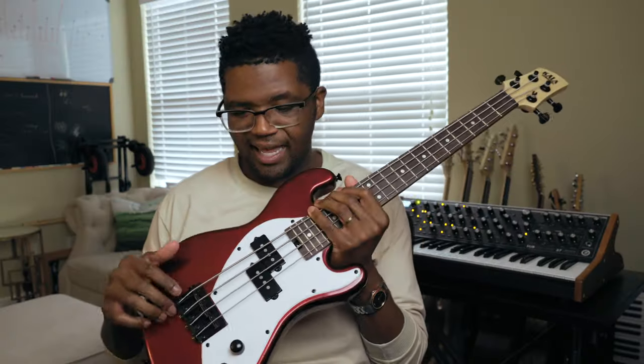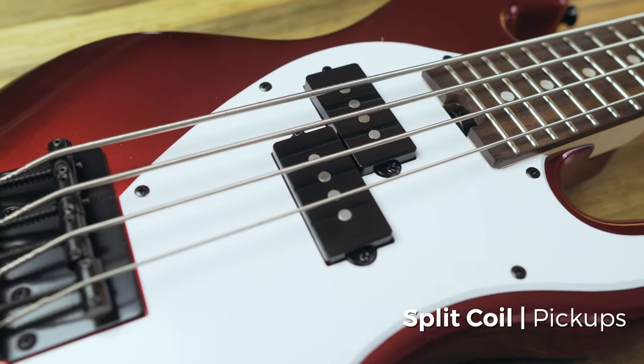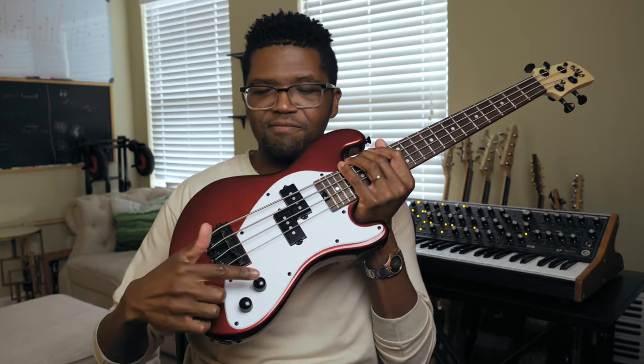There are not a ton of electronics on this bass. It has two split coil passive style pickups, and it has a volume knob and a tone knob, just like what you would see on a normal bass.